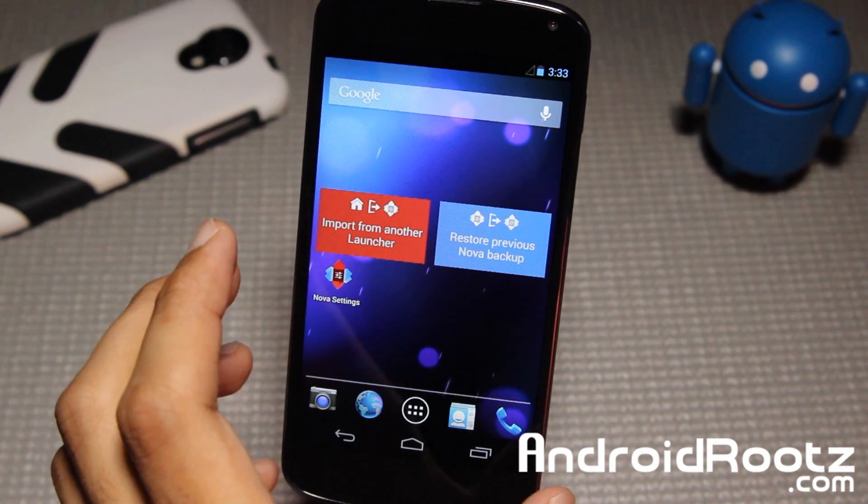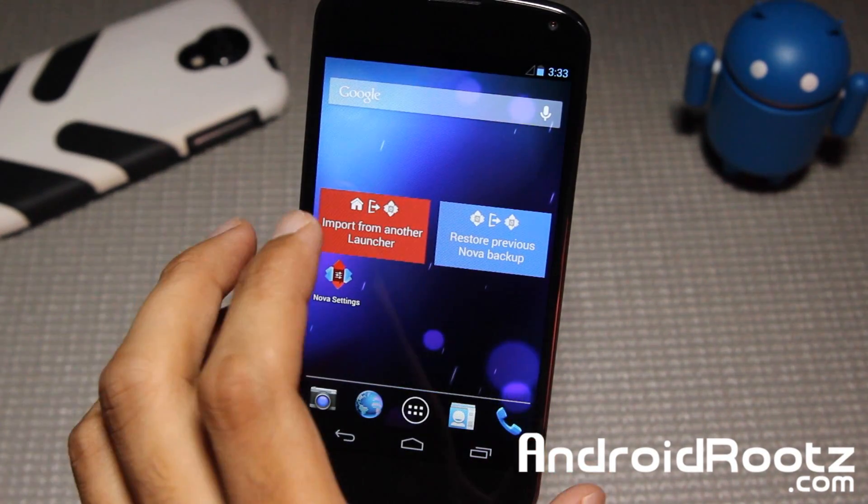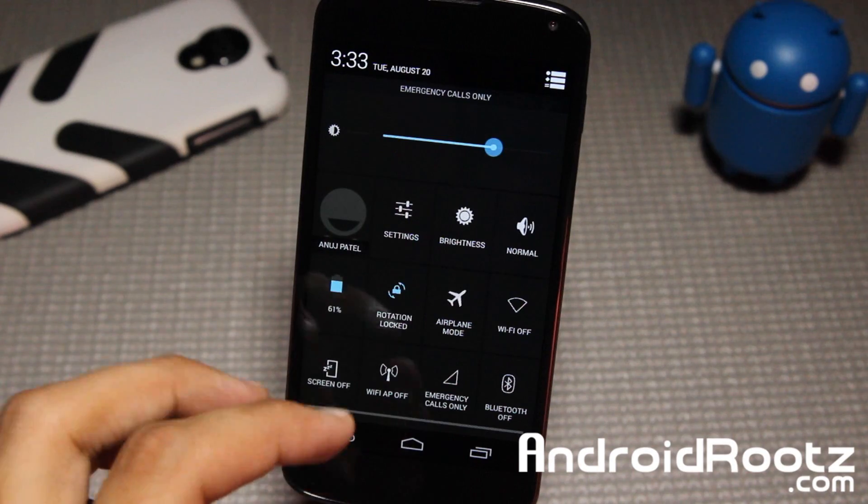You do get pre-installed Nova Launcher — I did not install this myself, it actually comes pre-installed. Nova Launcher is a very great launcher, very speedy and very clean and transparent as well.